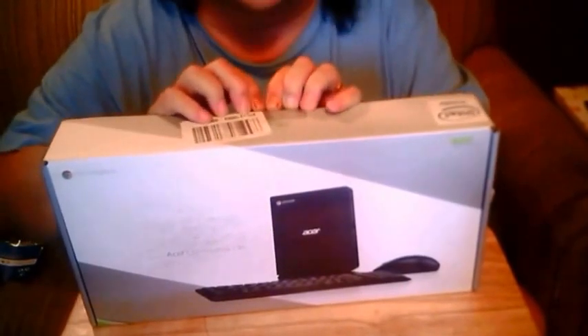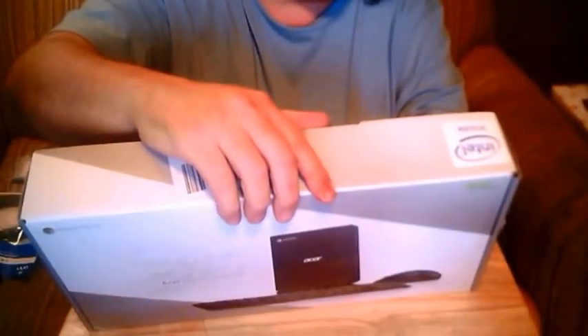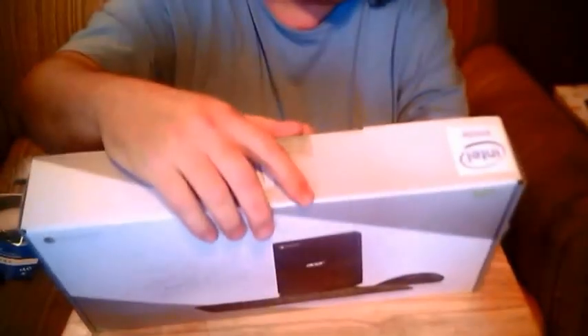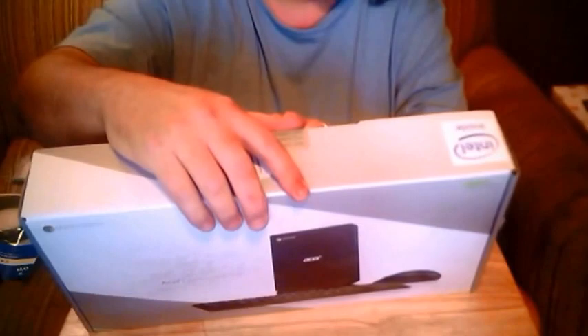This one comes with a keyboard, mouse, 2 gigs of RAM, Intel 2957U processor, Wireless LAN and Bluetooth 4.0, keyboard, mouse, and 16GB of flash storage.